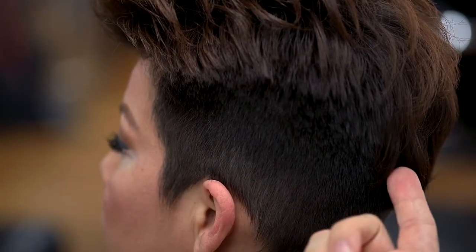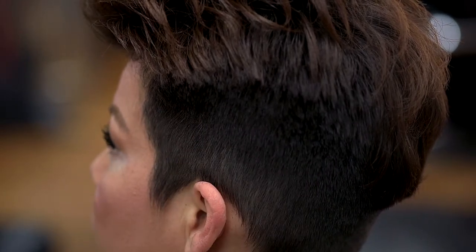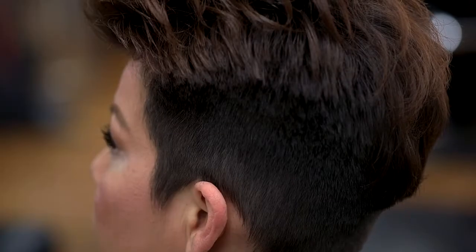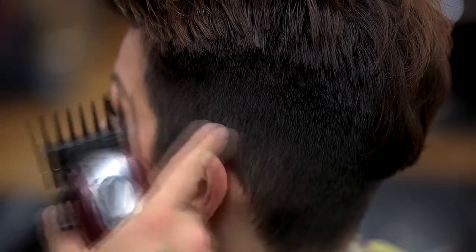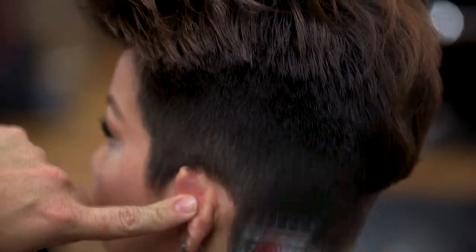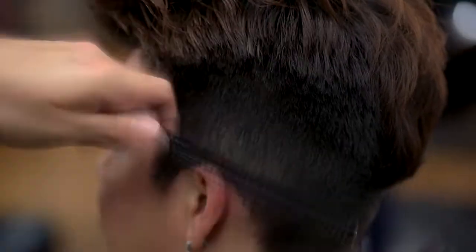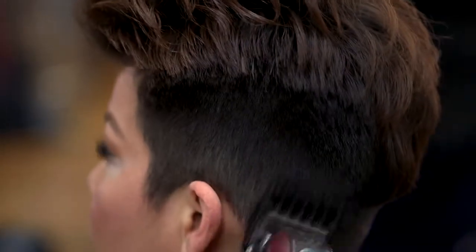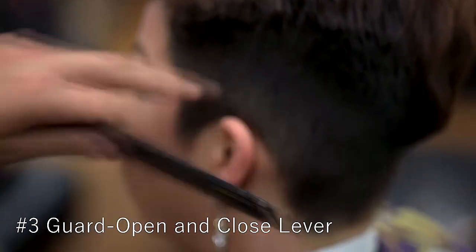Before we move on to section two, there are a few minor imperfections in this area that I want to perfect. I'm grabbing my number two guard, opening and closing my lever to get the blend as nice as possible. Switching back to my number three guard, opening and closing my lever and continuing the blend. Now that we've made this blend as flawless as possible, let's move on to section two.